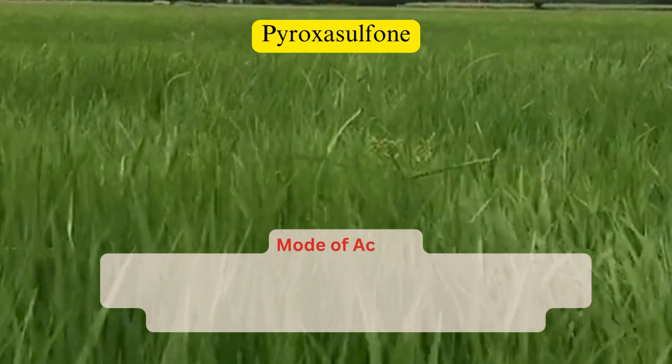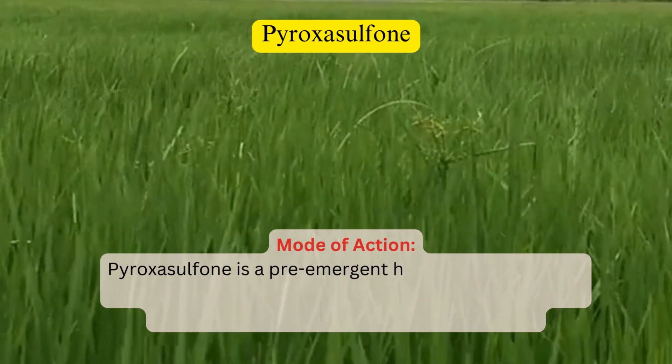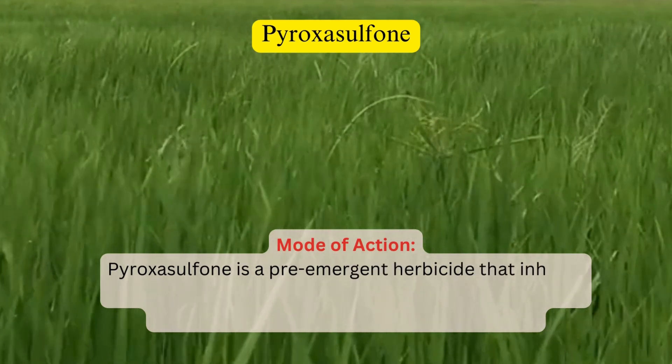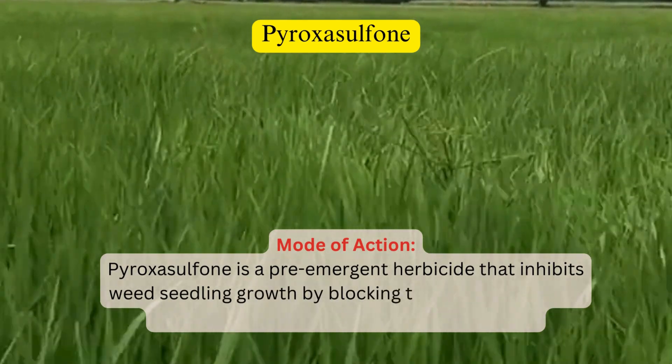Mode of action. Pyroxysulfone is a pre-emergent herbicide that inhibits weed seedling growth by blocking the enzyme VLCFAE, crucial for long-chain fatty acid biosynthesis.